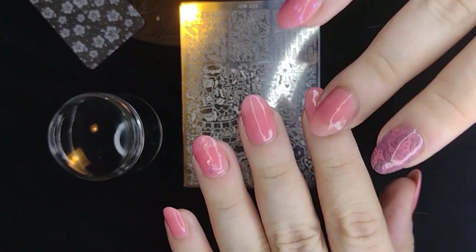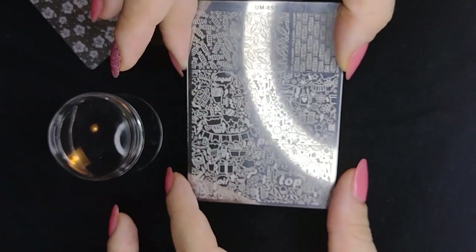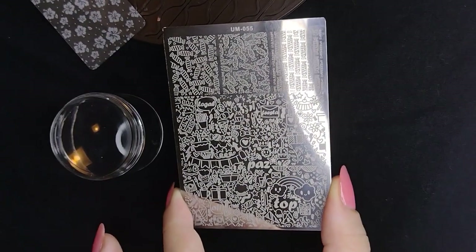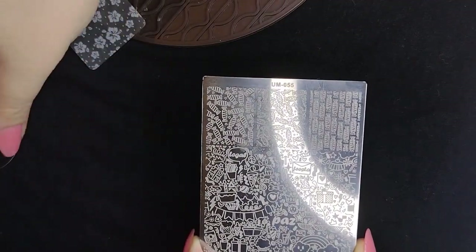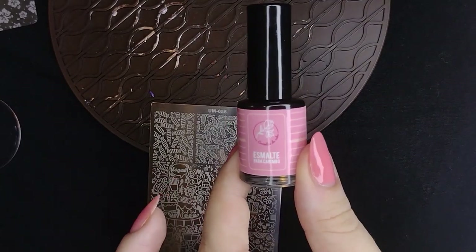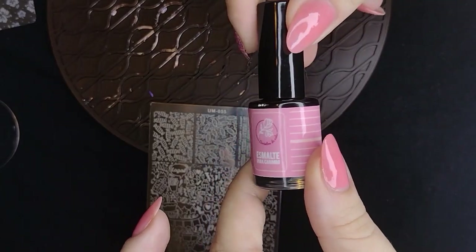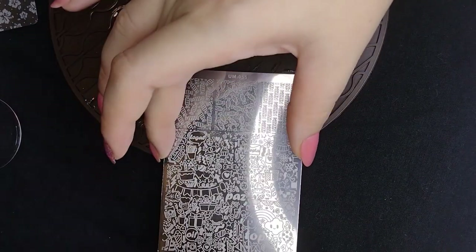Now checking if they're dry — you're getting a little spoiler of my other hand that's already stamped. For the first design, I'm going to pick that top left one, which is a bunch of candy wrappers. Those big squares are designs meant for you to apply all over your nail. They do fit on my nails — my nails are long but not that long. That's why it's good to have plates where designs go all over, so you can cover your entire nail no matter the size.